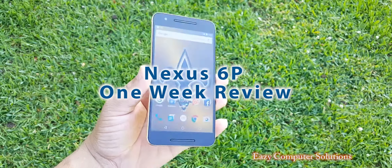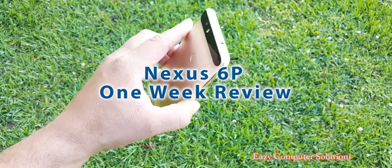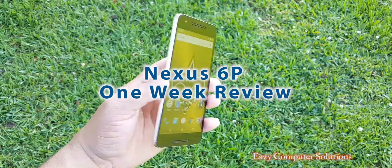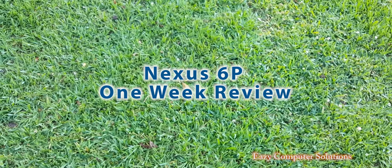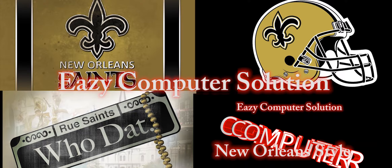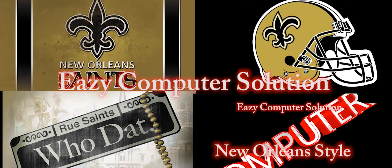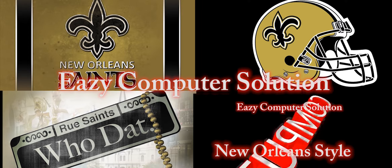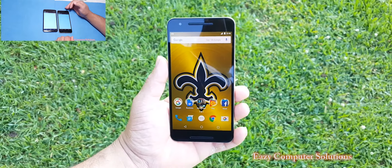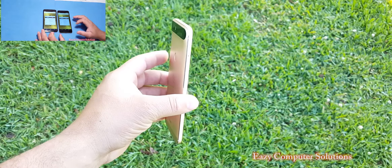Hello YouTubers, this is Eric from Music and Computer Solutions and this is my one week review with the Nexus 6P in all its glory. So follow me on this journey. Get your popcorn ready. Let's go. What's up guys, this is Eric again with another video. Today I want to talk to you guys about the Nexus 6P in all its glory.